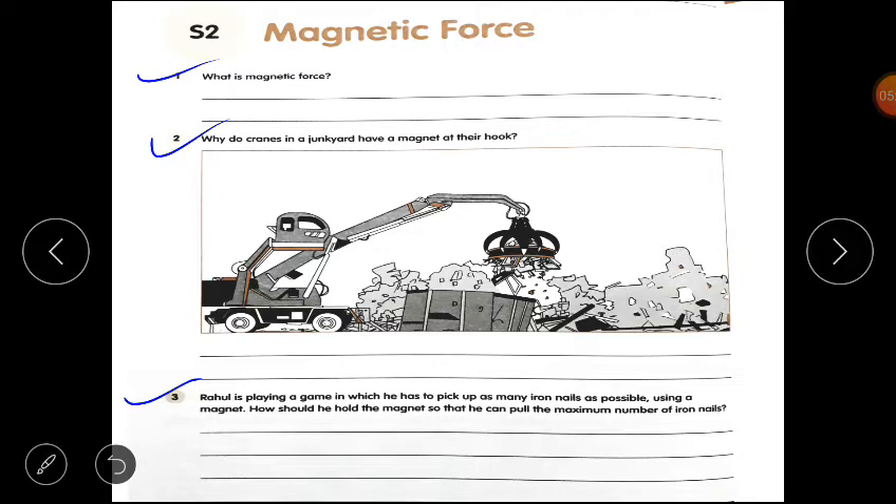Question number 3: Rahul is playing a game in which he has to pick up as many iron nails as possible using a magnet. How should he hold the magnet so that he can pick up the maximum number of iron nails? Students know that the magnetic force is strongest at the ends and not at the center. So Rahul should hold the magnet at the middle and place the ends near the iron nails, so that the iron nails attract more. Therefore, the iron nails are stuck at the ends.